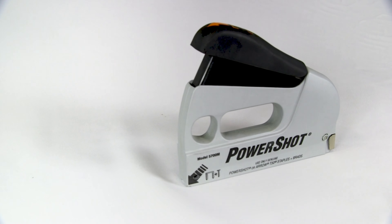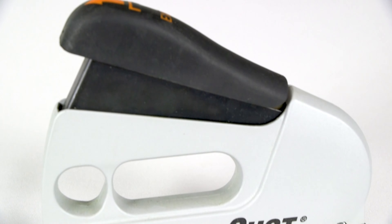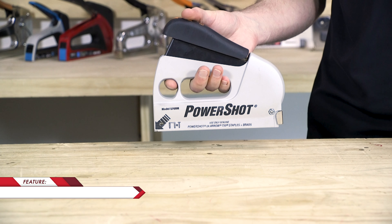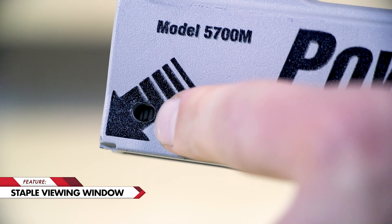The 5700 PowerShot is America's best-selling forward action staple gun and brad nailer. Perfect for pros and jobs around the house, this tool is a must-have. The PowerShot features a die cast aluminum body, a rear load magazine, and a staple viewing window.